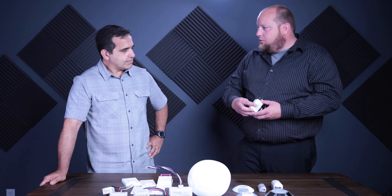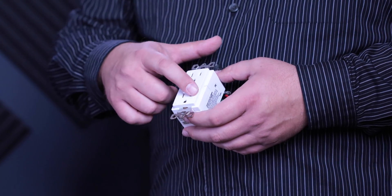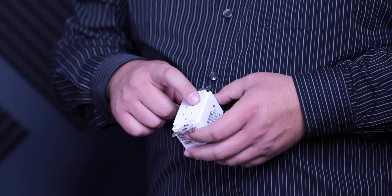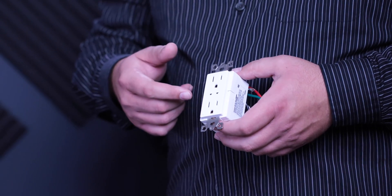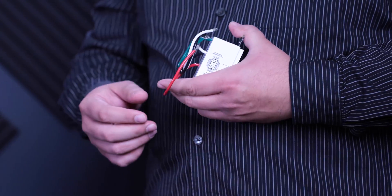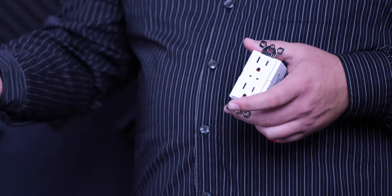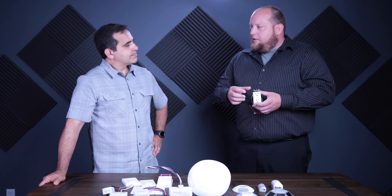We also have our split controlled receptacle. The top half is constant hot — the relay does not turn that side off — and the bottom is a switched receptacle. It has the NEC-required power symbol on the bottom and arrows pointing to the controlled side, making it easier for an end user to know which side to plug a space heater into versus a computer. On the back there's a load wire, so this can feed other downstream receptacles that are labeled controlled without needing a relay built into every single spot — keeping it cost effective.